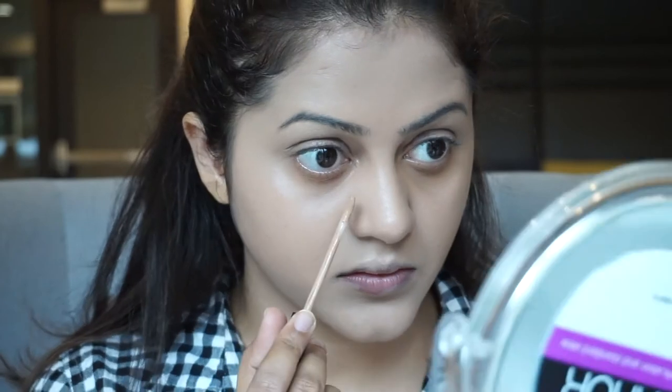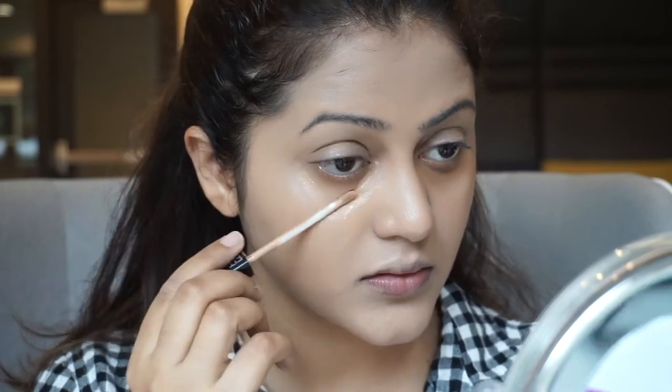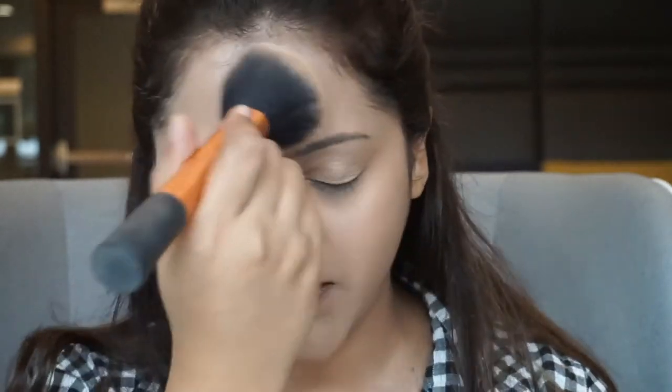Adding another layer definitely builds up the coverage — at least that's what I personally feel. I'm going to add some Maybelline Fit Me Concealer, then set it with the Fit Me Powder, and use a little powder all over my face to set everything. I'll quickly complete the rest of my makeup and be right back.